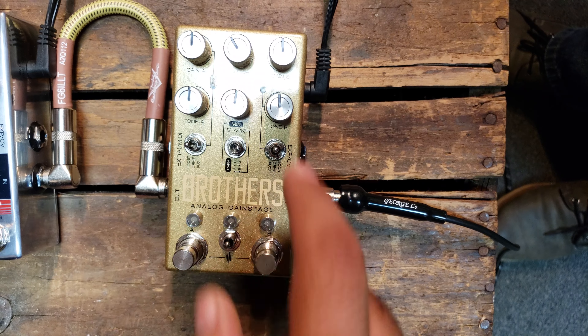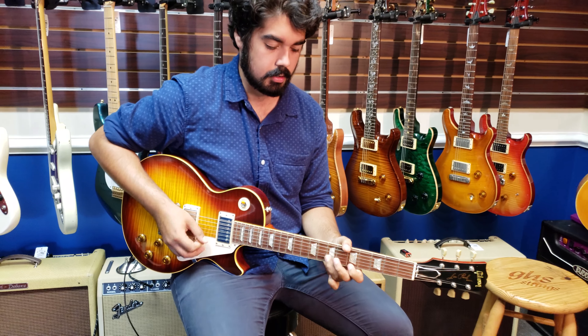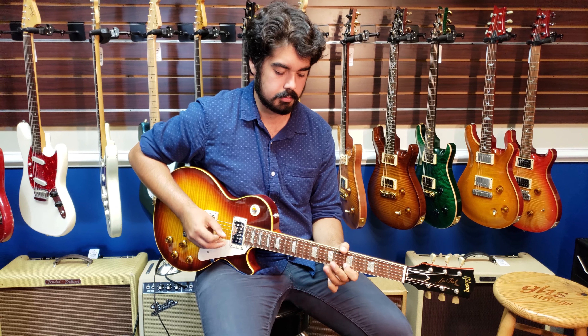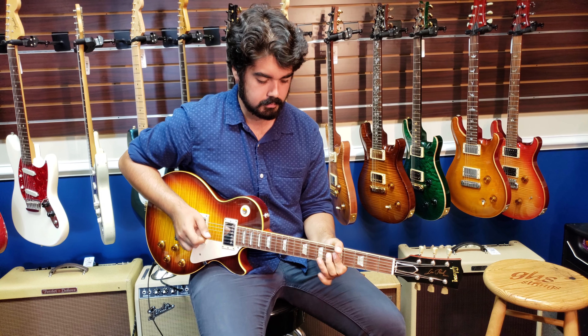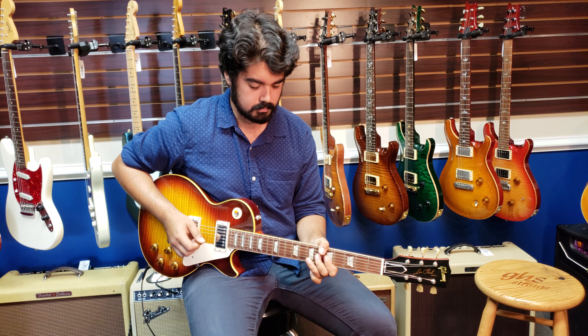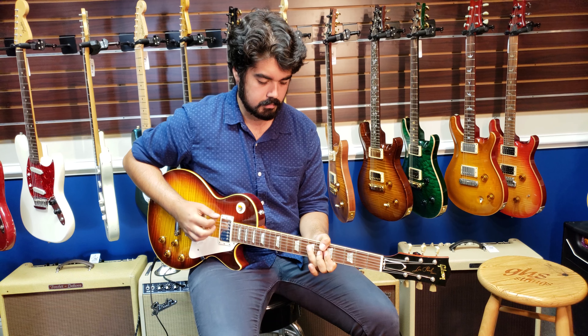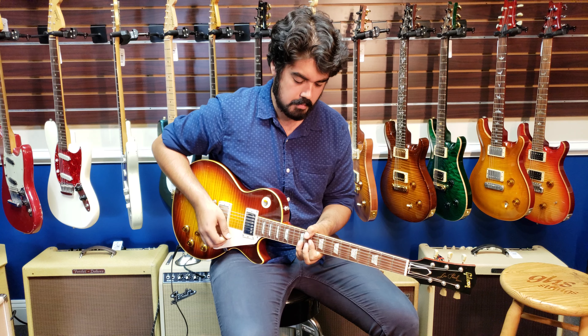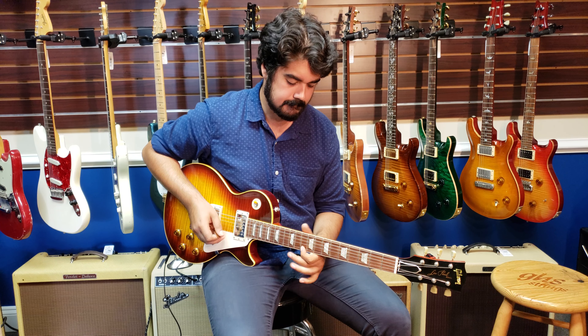So you can see that all the high fidelity stuff coming out of the Fender is all preserved, and it's just really a good class A clean boost. Then we're going to switch over to channel B, which I have set at the same tone, gain, and volume, but this one I have set as the drive.